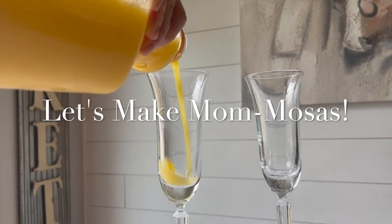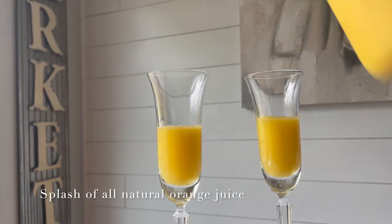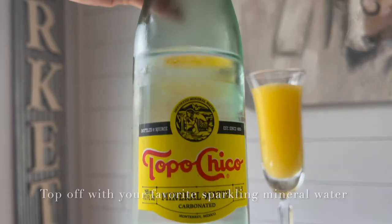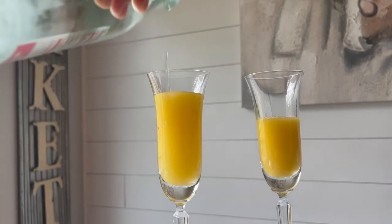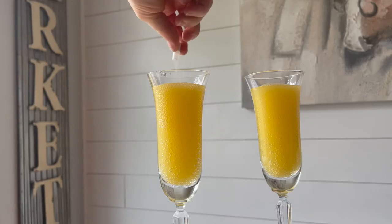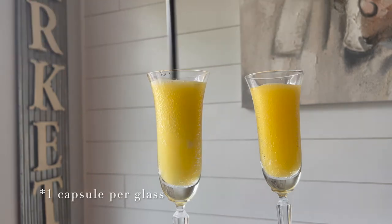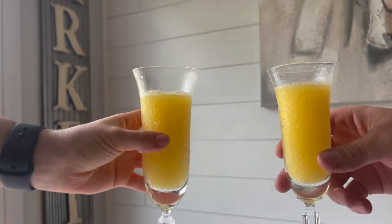While the quiche is in the oven, we'll make some virgin mimosas. I'm using a little bit of orange juice and my favorite sparkling water, Topo Chico — if you haven't tried Topo Chico, you've got to get on that. I discovered it when I was pregnant and stationed in Texas and my life has never been the same. Add one probiotic capsule per mimosa, stir lightly — it will bubble over if you're not careful due to the carbonation — and enjoy.